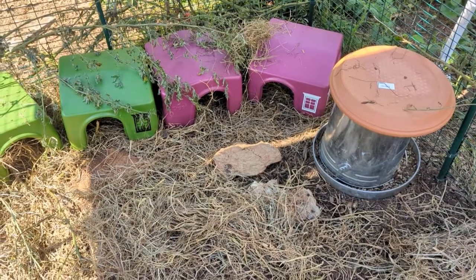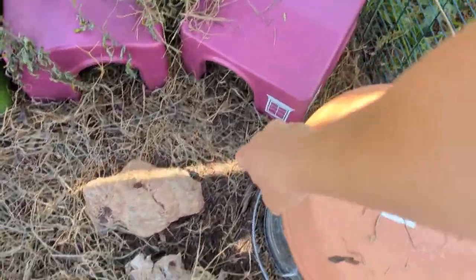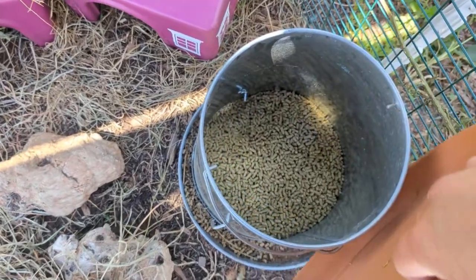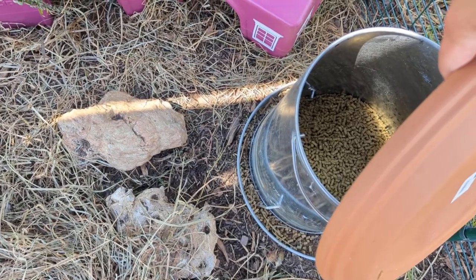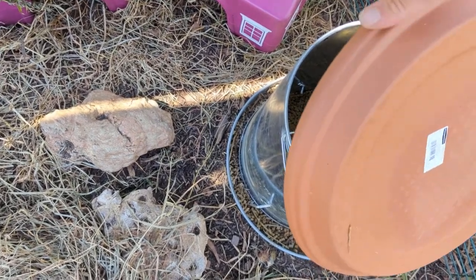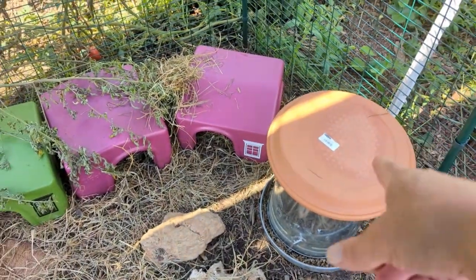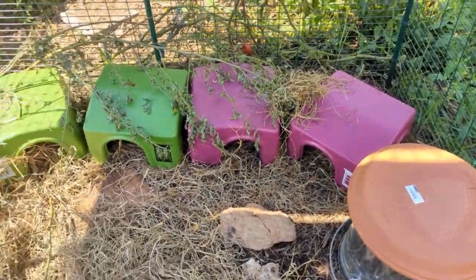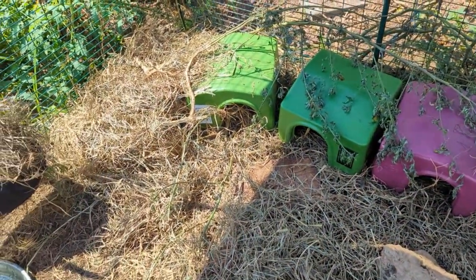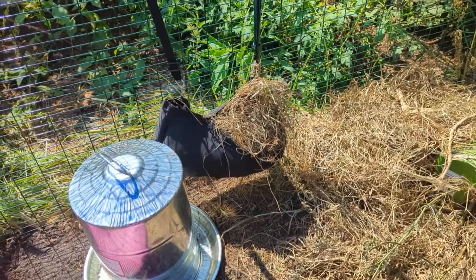We have a five-gallon feeder here that we put our feed in. We try not to put too much in there because they can't eat that much that fast, but we just tip out anything that's a little bit dirty. We do have a pot bottom over the top because it doesn't come with a top and you don't want moisture getting in there.